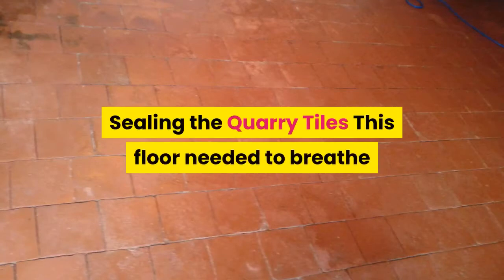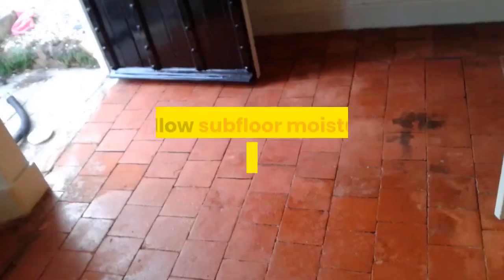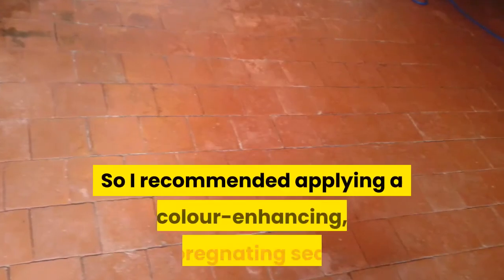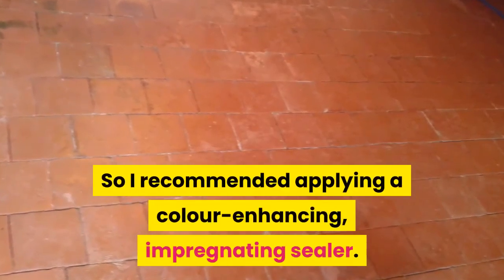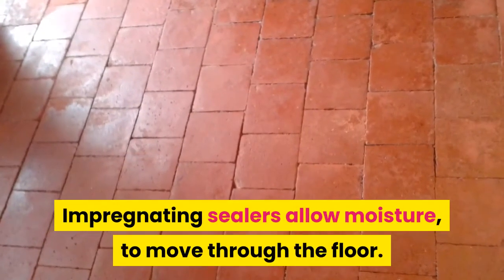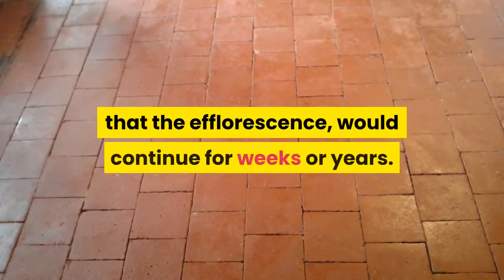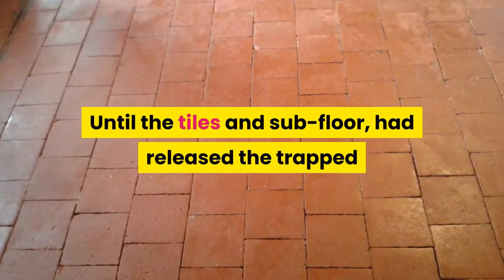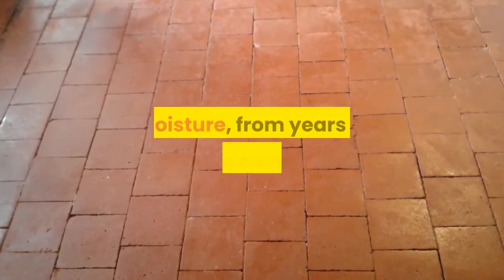Sealing the quarry tiles. This floor needed to breathe and allow subfloor moisture to travel through the tiles, so I recommended applying a colour-enhancing impregnating sealer. Impregnating sealers allow moisture to move through the floor. I explained to my client that the efflorescence would continue for weeks or years, until the tiles and subfloor had released the trapped moisture from years of being covered.